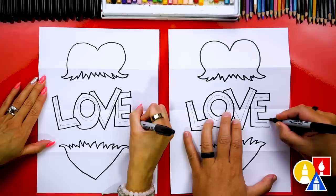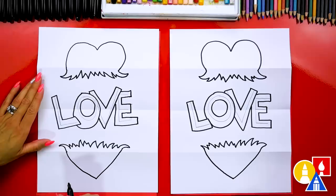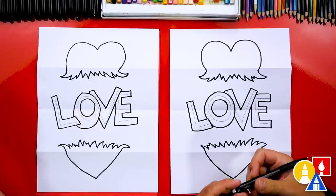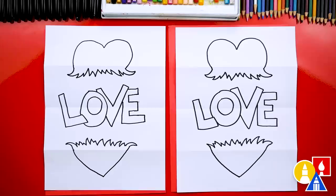We went kind of fast, so remember if you need extra time you can always pause the video. You can also rewind if you need to see any of the steps again. Now let's switch back to our pencil eraser and erase all of the guidelines inside of the letters. We're all done drawing our love attack — except we still need to color it. We are going to fast forward, so remember to pause the video and take time to color your drawings.